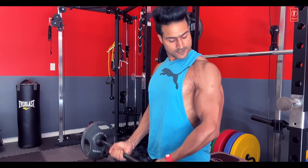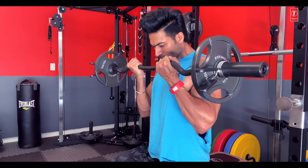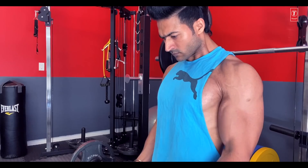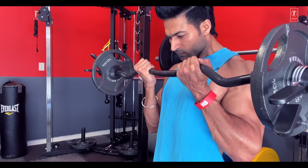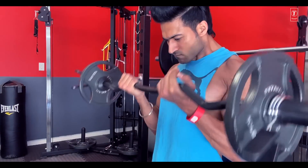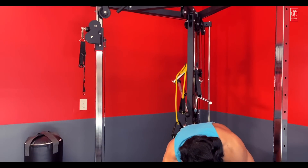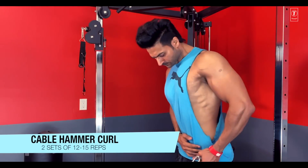You will feel the pump. Perform the curl, then go into the hammer position and complete the set.